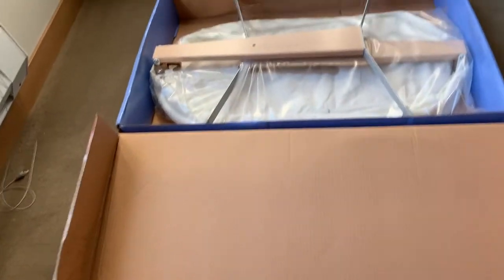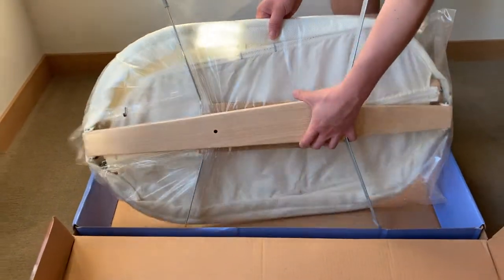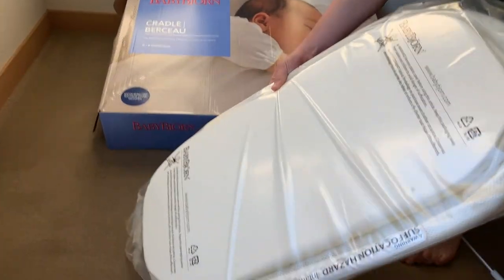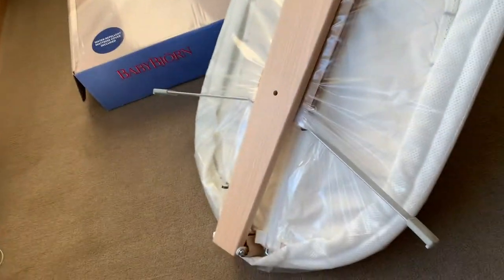Let's go ahead and take it out of this box and we'll start unpacking it. See on the flip side of this — it does look like it's in new condition.